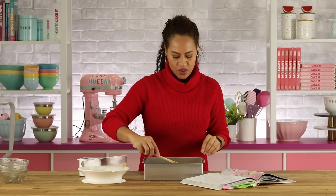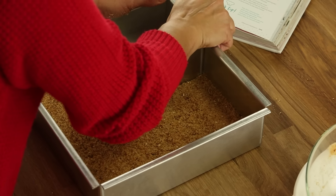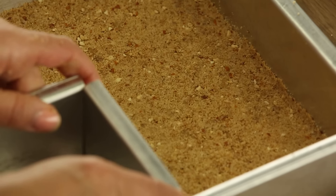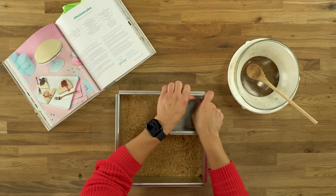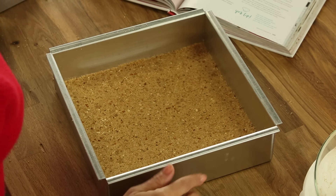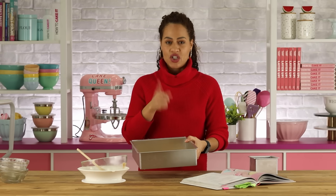Stir all of this together — you want the butter to saturate all of the crumbs. I'm going to use a spoon to push it to the edges of the pan. I want my crust to be firmly in place. You can use a smaller cake pan or a flat-bottomed glass to press it down. Now I'm going to pop this pan in the fridge and let it chill while I make the cheesecake mixture.